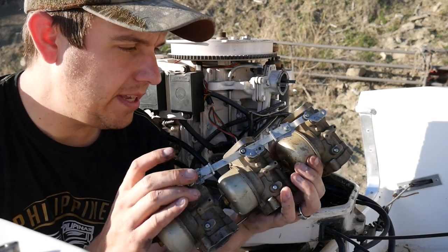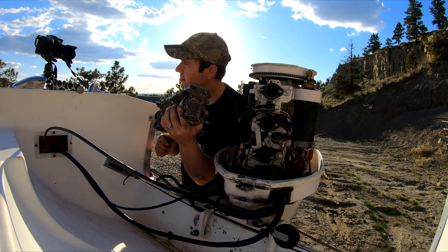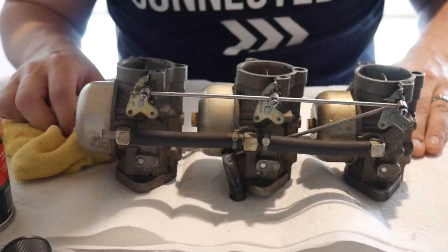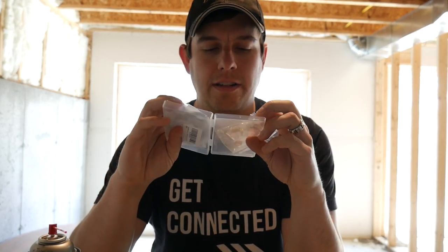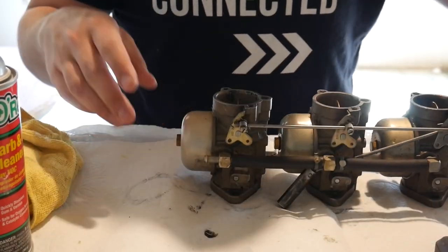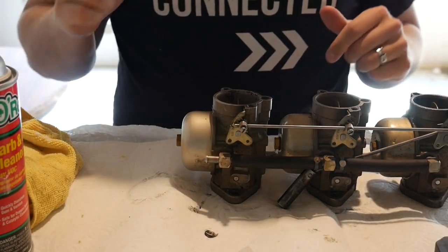Now from here I'm going to be taking apart each individual carburetor, cleaning it really well, and putting in new seats and new needles. We're going to try doing this — first time ever for me doing a carb rebuild, repair, whatever. I've got my carb cleaner spray, I'm going to take the bowls off. I also got these repair kits — it has the different washers and gaskets and all that, the needle, the needle seat. I also got safety glasses so I don't get any carb cleaner in my eye.